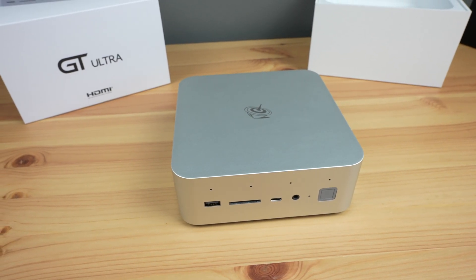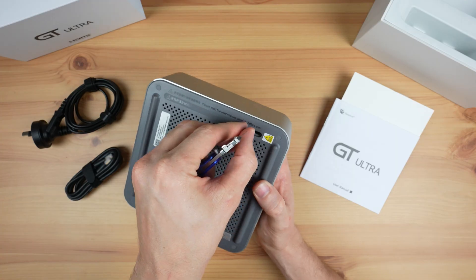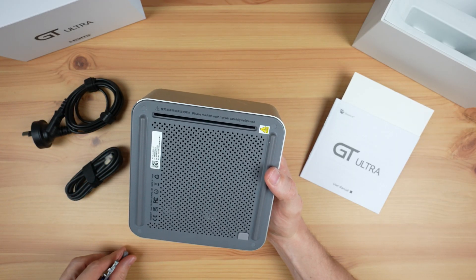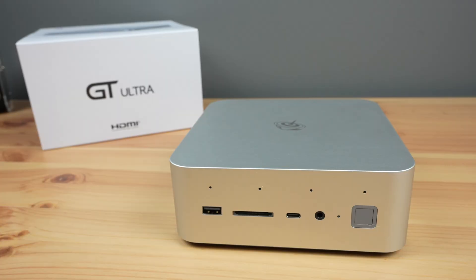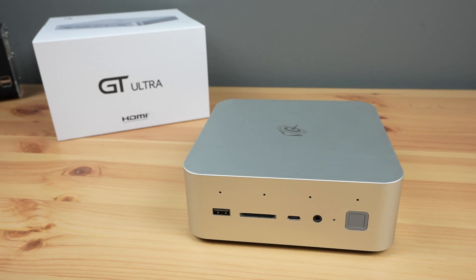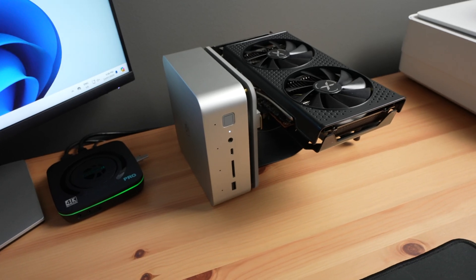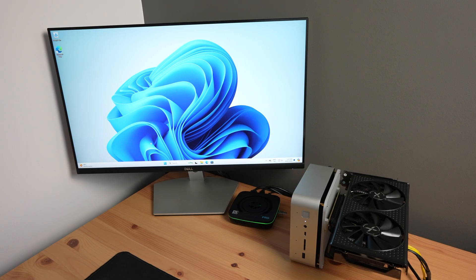A couple of weeks ago I tested the Beelink GTI 14 Ultra, a powerful mini PC with a full-size PCIe port underneath it. At the time, Beelink said that this was for a dock they were working on, which would allow an external GPU to be used with the PC, but they hadn't launched it yet. So I tested the interface using my own 3D printed adapter that screwed onto the bottom of the PC, along with a PCIe riser and an external power supply.